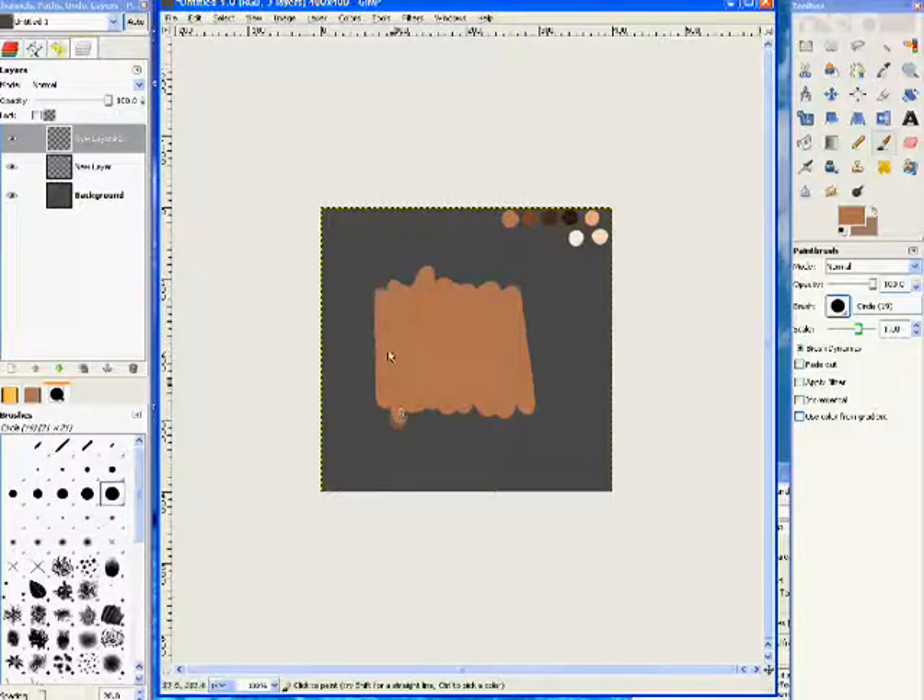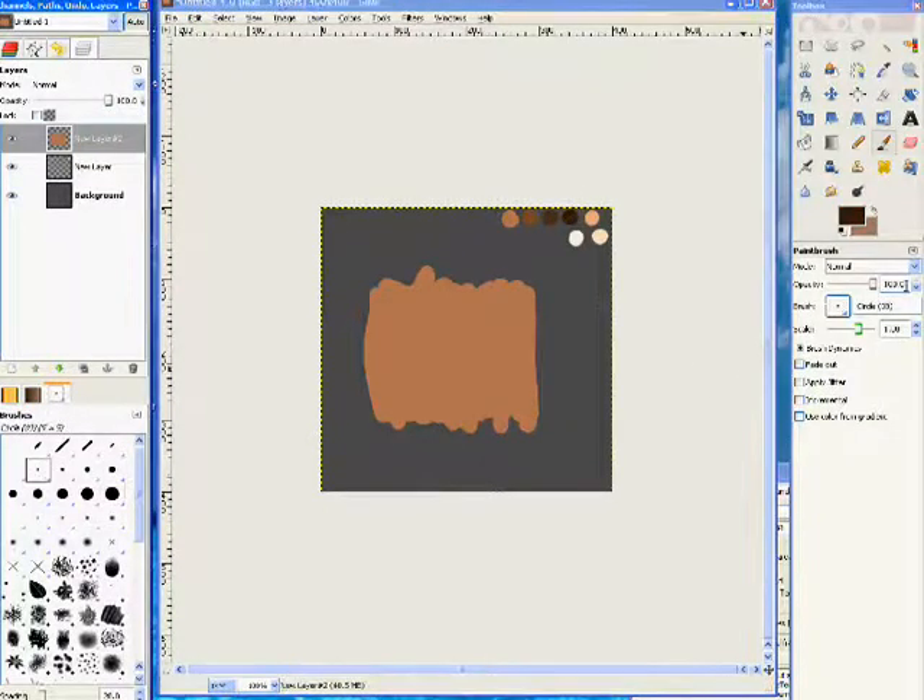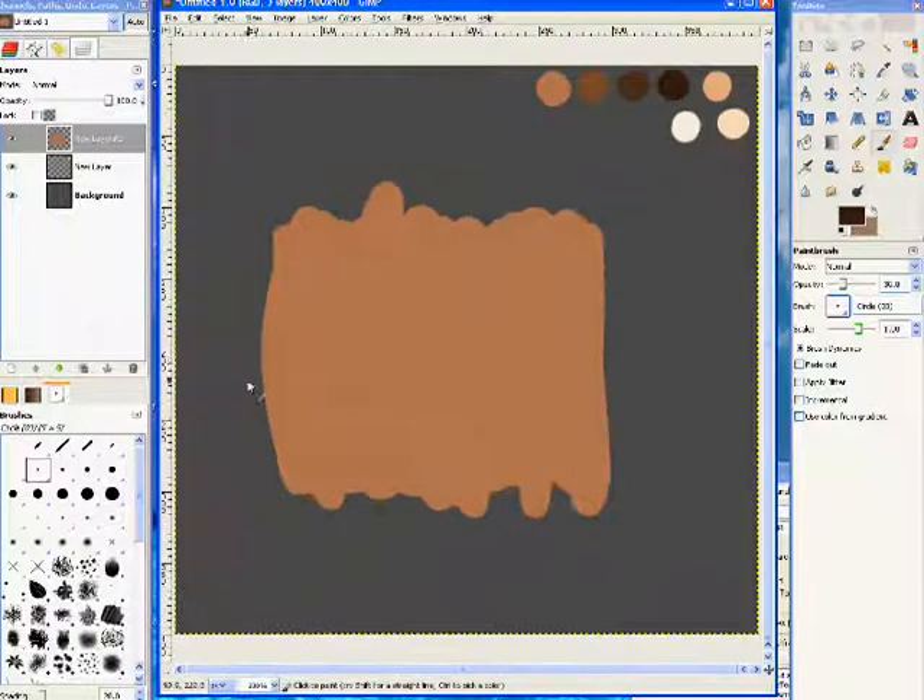I usually do the eyes first because I heard from someone that if the eyes turn out good, the painting turns out good. And I found that true for the most part. When I'm drawing my eyes, I usually work at 30%. I'm going to zoom in a bit so I can actually see, because I refuse to put my glasses on. The first thing I draw is that little tear duct corner-y thing — I'm not sure what it's called, I think it's a cornea? Oh well. And I draw my eye in.